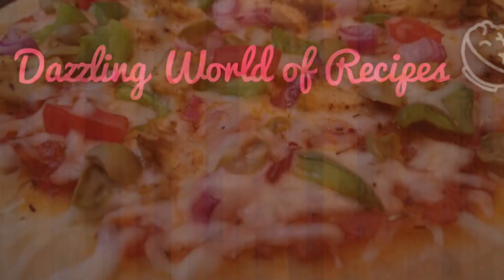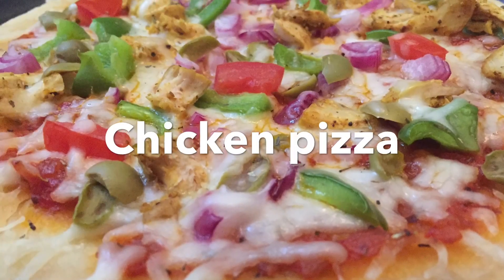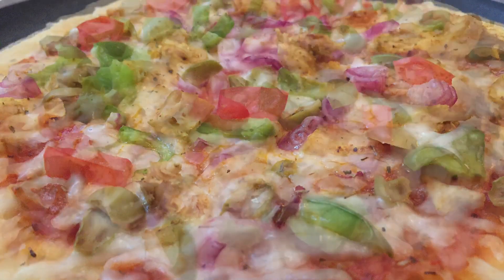Hi, I am Nilima. I am here with a super recipe — Chicken Pizza. It has a great taste.